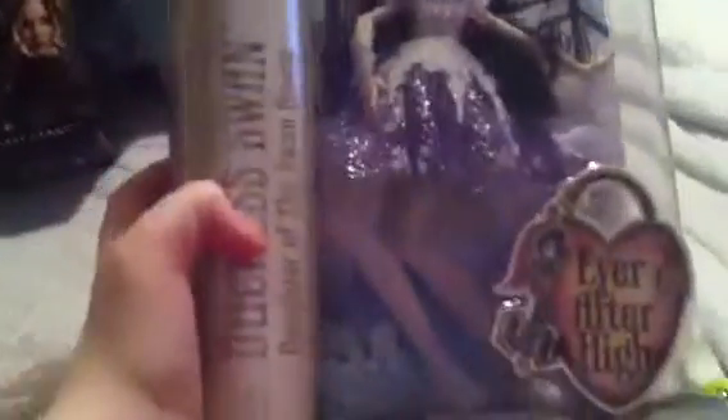So this is what I got for Christmas. This is the Duchess Swan Fairest on Ice. Here's Duchess in her box, the Ever After High logo, her swan emblem. It says Duchess Swan, Daughter of the Swan Queen, with her profile. This is the new box art. She is a royal.